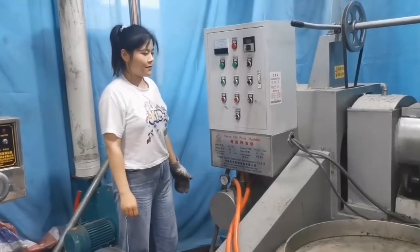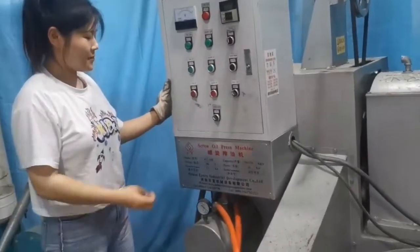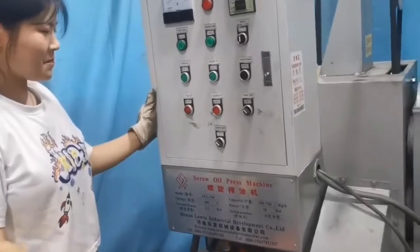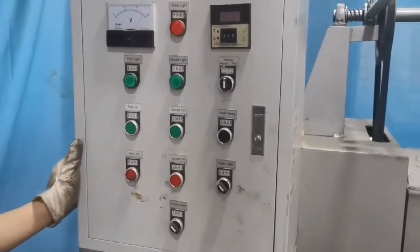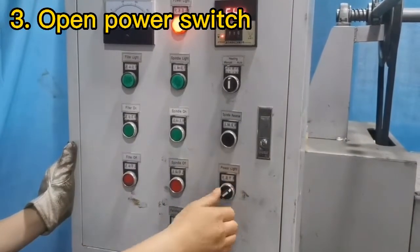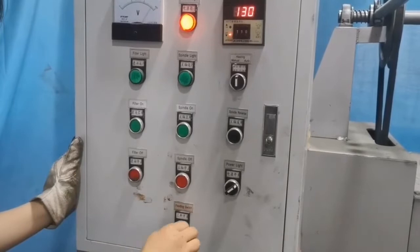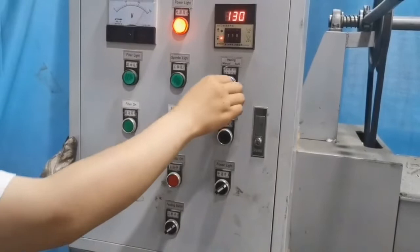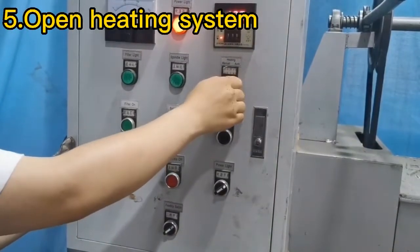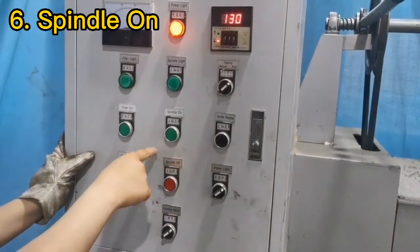Now we're going to run the machine. Firstly, open the port switch. And next, the feeding switch. Next, the heating system. At last, running this final.